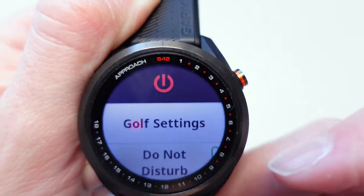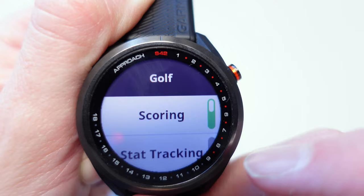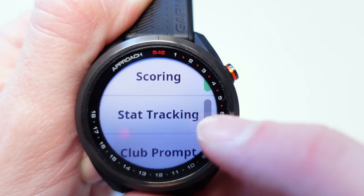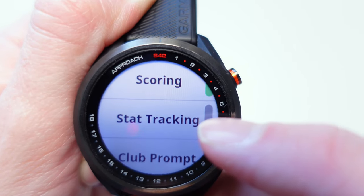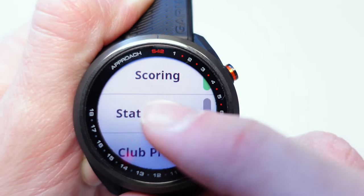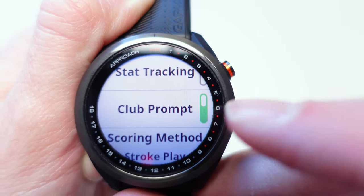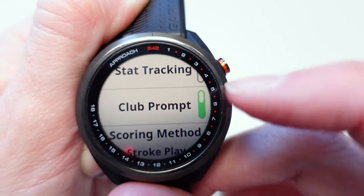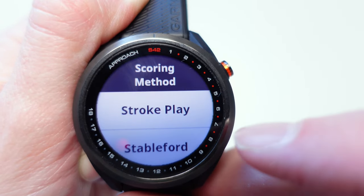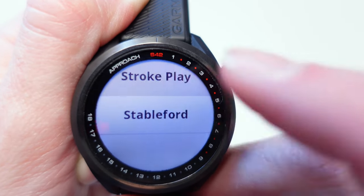If you hold the menu button down on the right you get some additional menus. At the top is where you turn the watch on and off. Select Golf Settings and you've got a few golf-specific options: you can turn Scoring Mode on and off. Stat Tracking — you have to have that selected on, and then at the end of each hole it asks you to enter the number of putts, your tee shot accuracy, and so on. Club Prompt: if that's turned on, after every shot it will ask you to select which club you've hit for additional club tracking data. You can choose your scoring method: Stroke Play or Stableford — personally I keep it on Stroke Play.